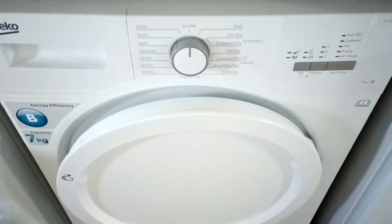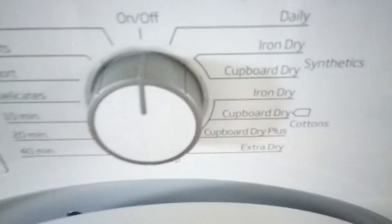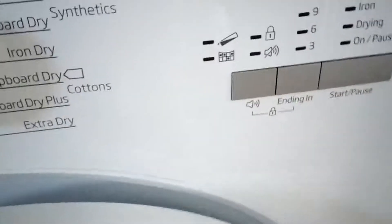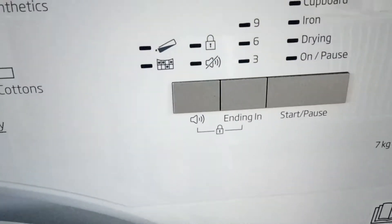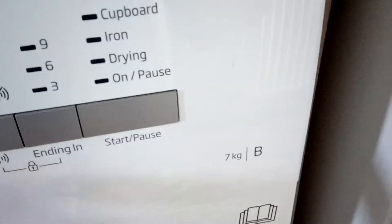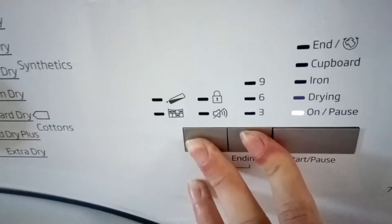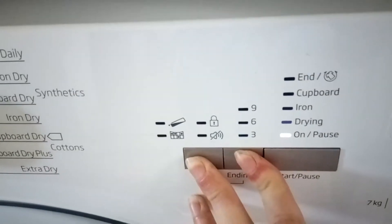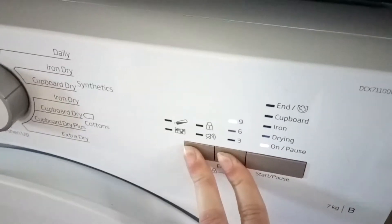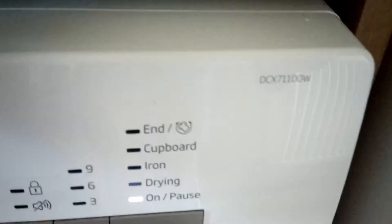Today we're going to take an overview of the Beaker DC X7100W tumble dryer. We'll start with the dial and programs, then the options. You've got a mute so you can mute the beep at the end, and obviously a start/pause button. Then the LED indicators and the start button.